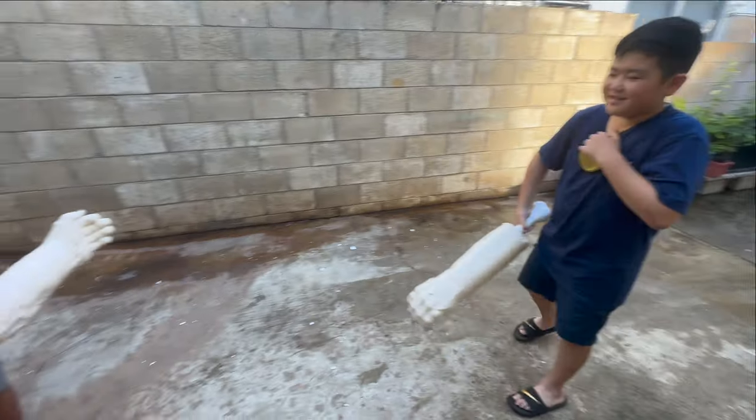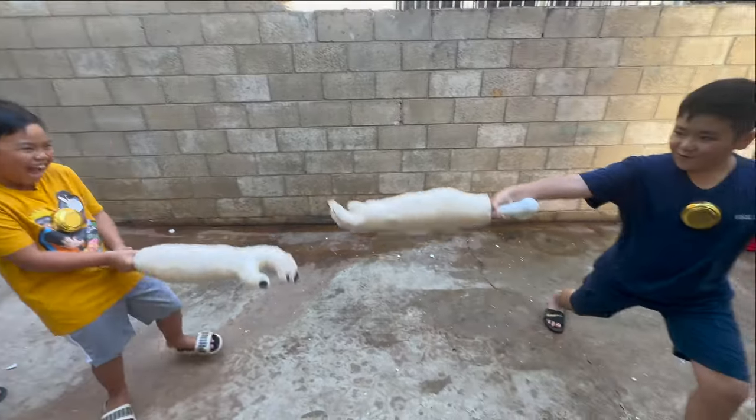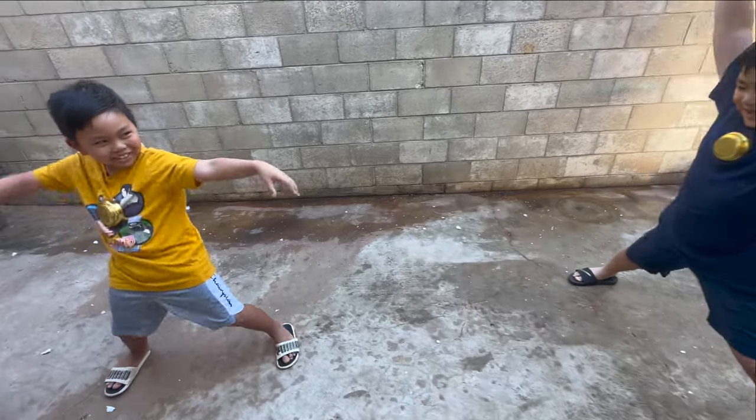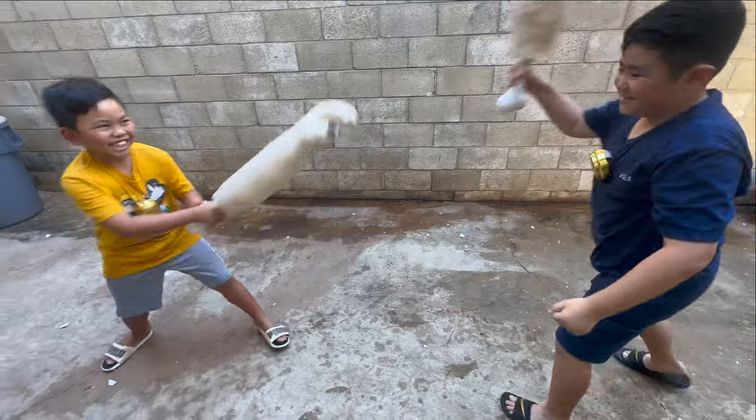Okay, we've got Eddie versus Cousin Cameron. First to two split strikes is the winner. Guys, take it easy now — you're going for your button. Ready, fight, split strike!